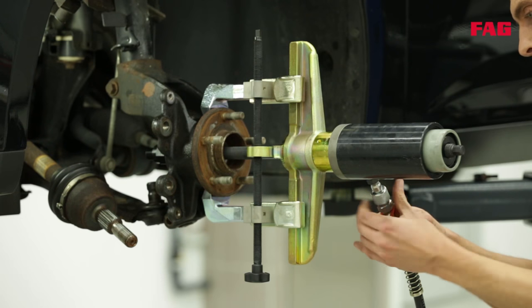You may also have to carry out a complete wheel alignment, which of course means more work and higher costs for the customer — and it takes longer.